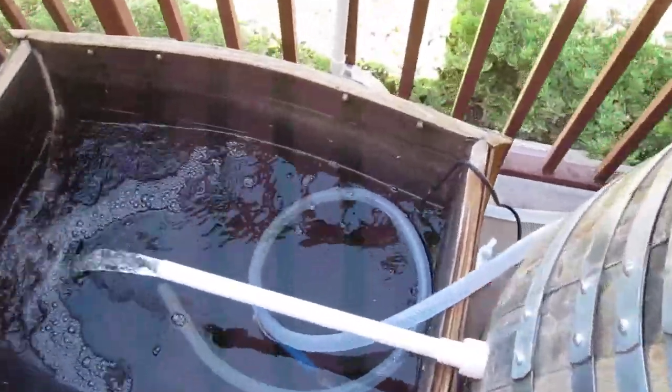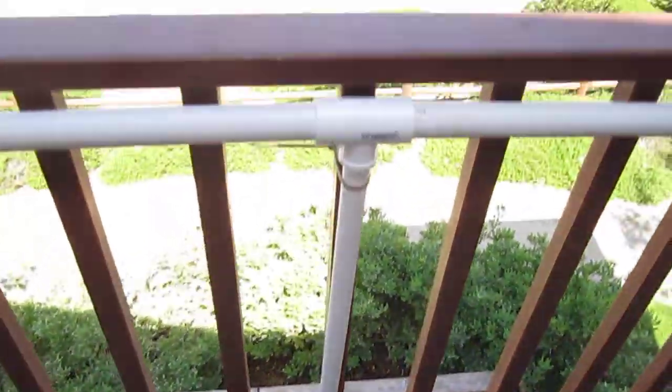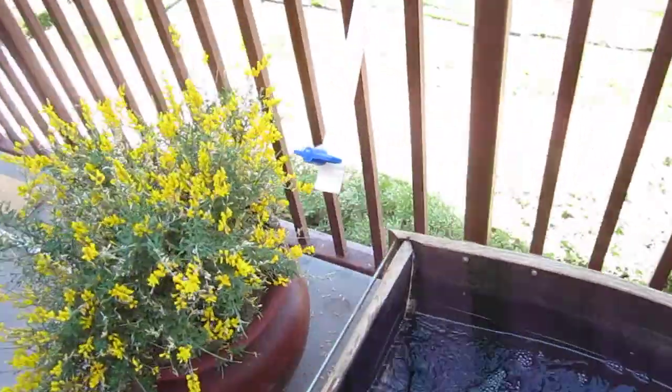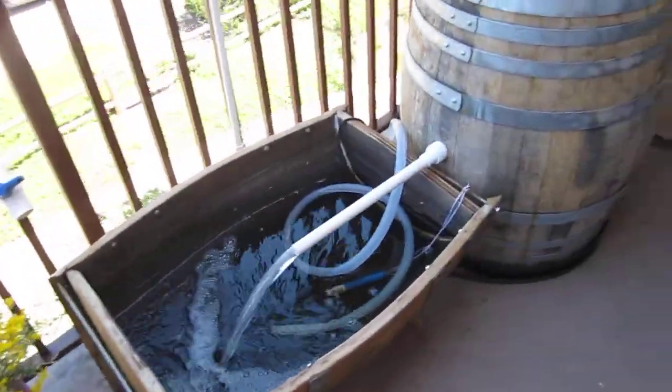This is basically a super simple system that we've got set up on a balcony. Got some PVC going. As you can see, we've got nothing right here — this is where the grow bed table is going to be. That's about it so far.